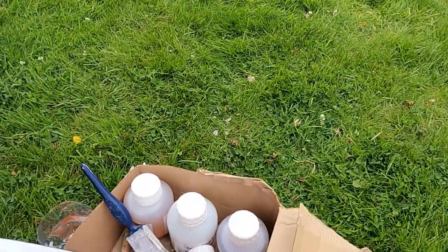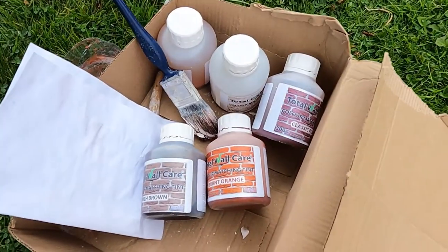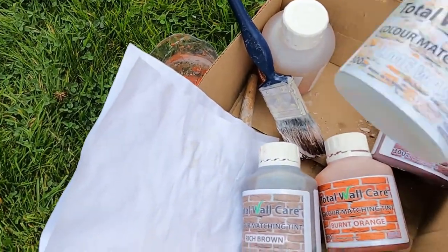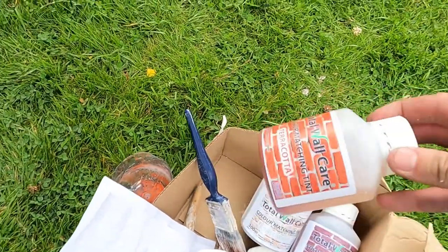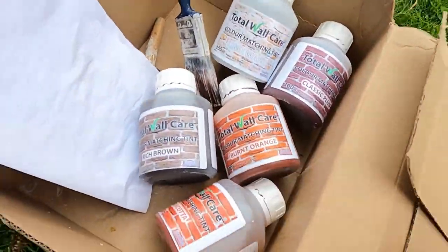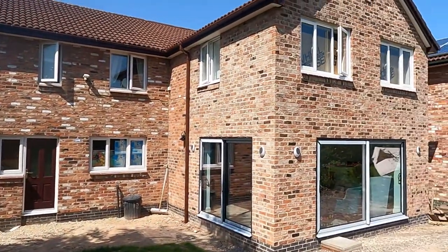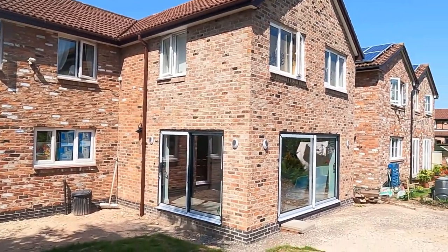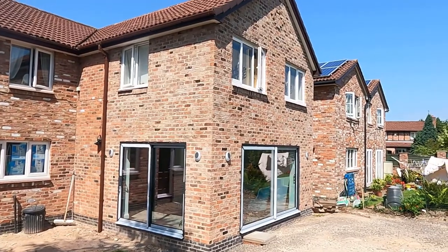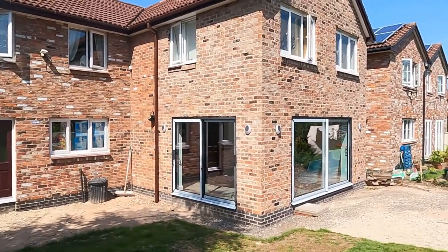We've got various different colours to work with here. We've got some lighter ones as well, so I'm going to use those to lighten up those red ones over there. It's a glorious day and this is after the weekend, after we jet washed it. You can see that it is a little bit paler — it's dried out a little bit paler. So we are now going to start painting the brick to see if we can stain it down a little bit.